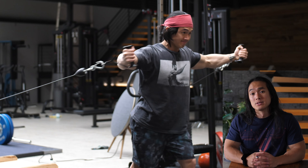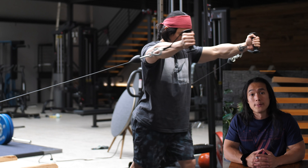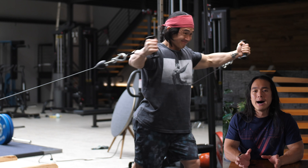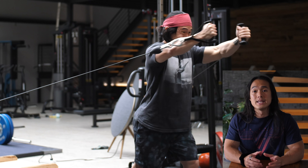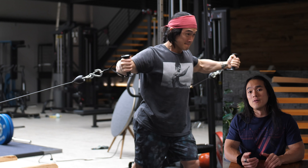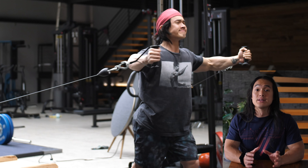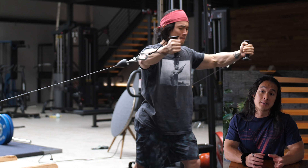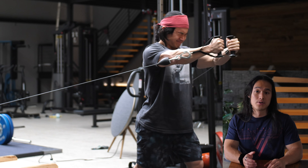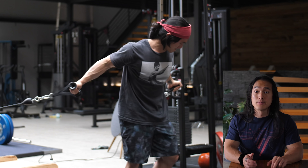After that I moved on to a superset of high incline dumbbell presses for upper chest and an upper chest cable fly. Similarly to the gymnastic ring push-ups, it's pretty hard to push the chest fly on its own with any meaningful weight if you're not already in a fatigued state, as you'll often find that it's your ability to stabilize your body that is the biggest limiter to the amount of weight you use — not the amount of strength you have in your chest. So doing them as a superset makes a lot more sense if you want to generate a significant amount of tension in the target muscle.